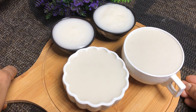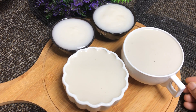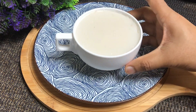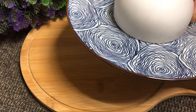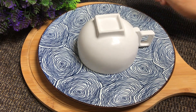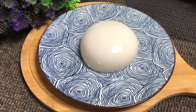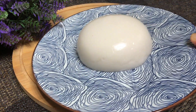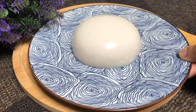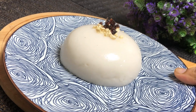We are ready to set the coconut pudding in the fridge. We would try to get a taste of the pudding. Try it and let us know in the comments.